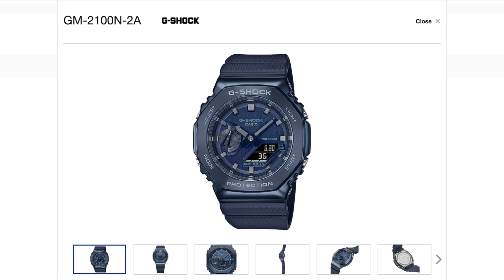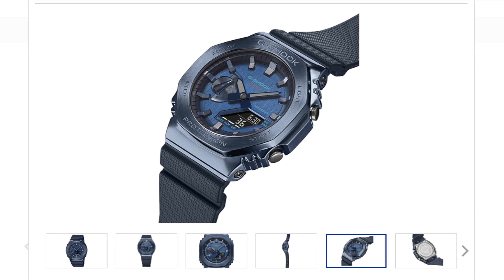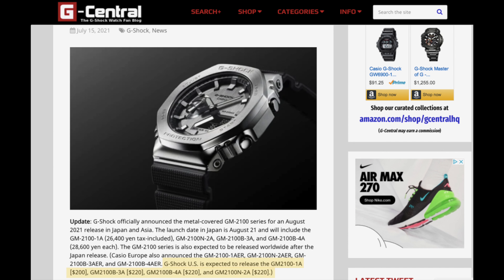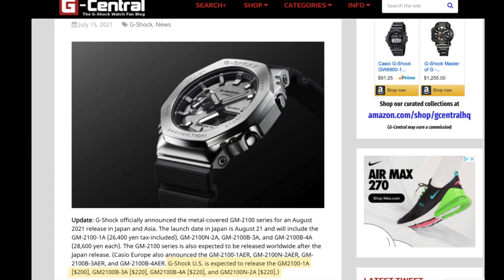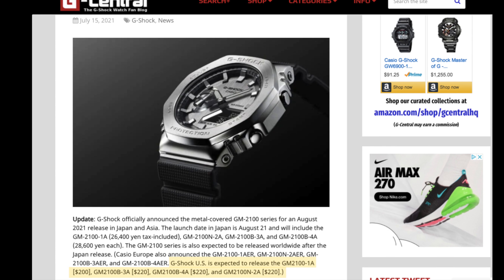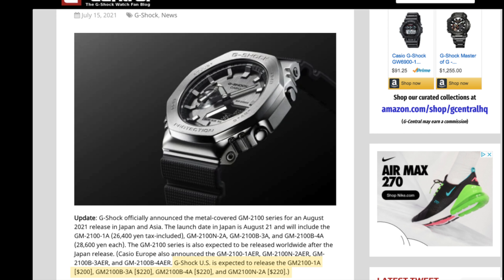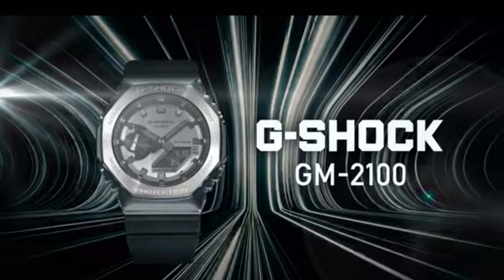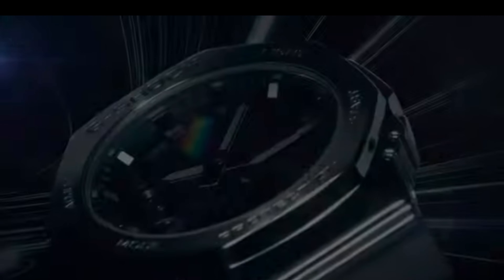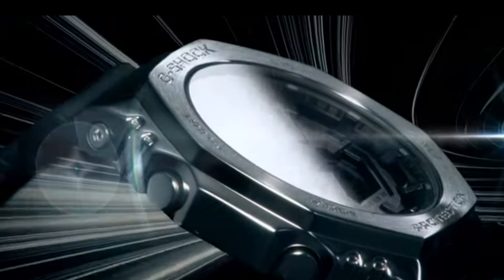And then the last one, which is my favorite overall — I mentioned I'm eyeing the green, but I'm really eyeing the blue — is the blue dial with a gray bezel and a black band. These are supposedly going to retail for $200 to $220. I believe the silver and black is going to go for $200, and the other three are $220. But don't quote me on this — I don't work for G-Shock, I'm just sharing info I've heard. Call it a rumor, but hopefully the rumors ring true. Usually with G-Central, the rumors ring true.